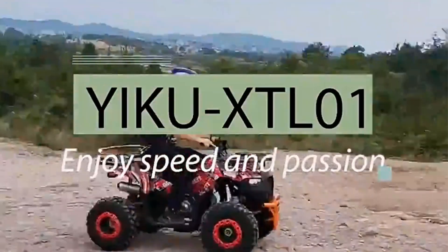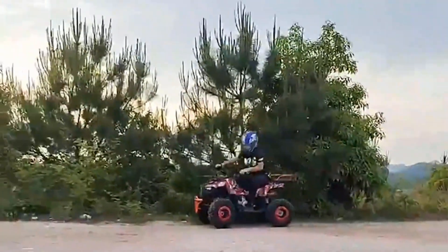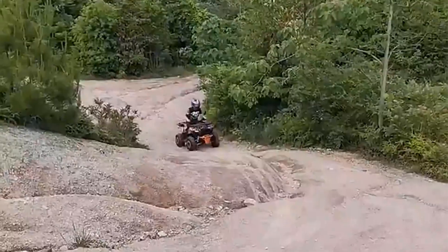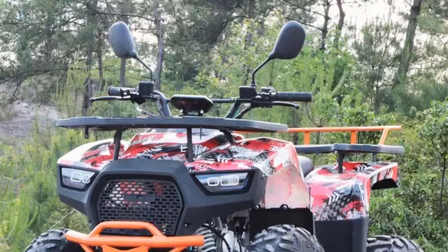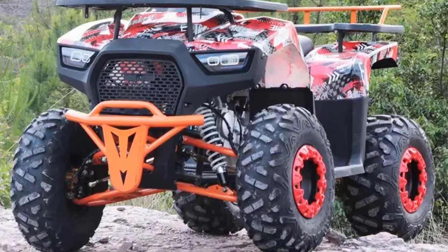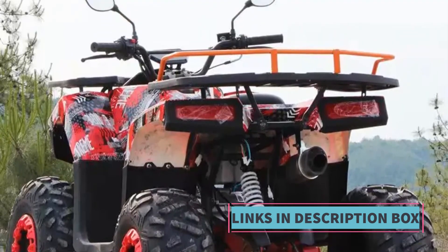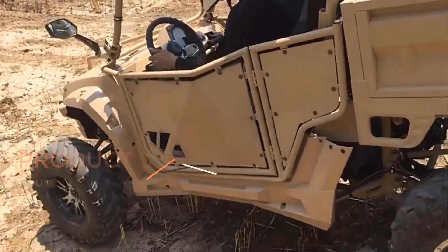Off-Road Use: The primary purpose of this four-wheeler is for off-road and all-terrain use. It's not intended for on-road or urban commuting. Its sturdy construction, 4x4 capabilities, and off-road tires make it well-suited for exploring rugged and uneven landscapes. Gasoline Powered: Unlike electric ATVs, this model relies on a gasoline engine, known for reliability in demanding off-road adventures. While commonly referred to as an ATV or quad, it can sometimes be classified under motorcycle regulations depending on local laws.